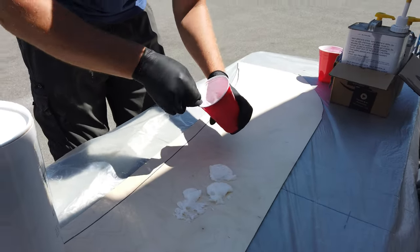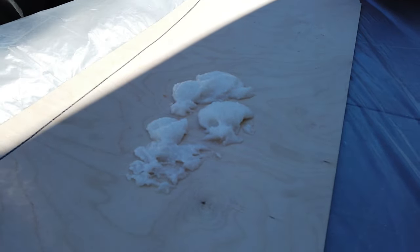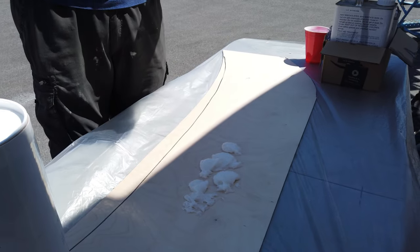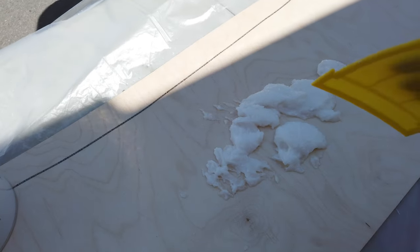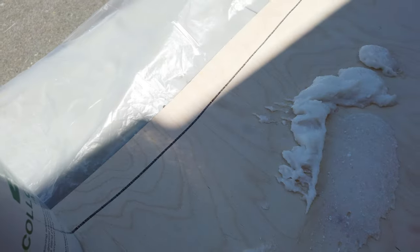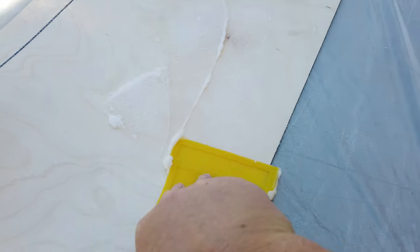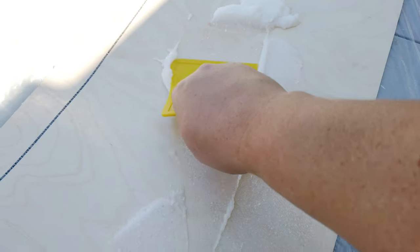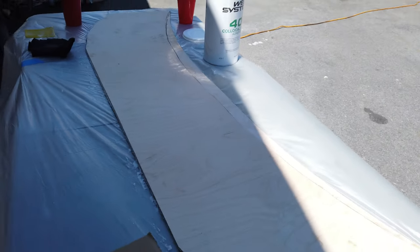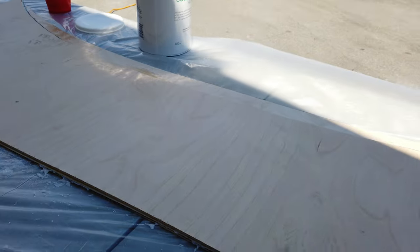Once we had our peanut butter made, it was time to laminate the wood together — a simple process of putting the epoxy on the wood, spreading it out and sticking everything together. Once we had laminated both pieces together, it was time to take them up to the frack and attach it all to the boat.